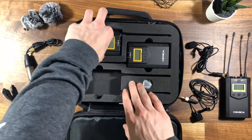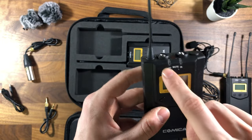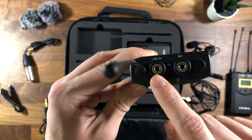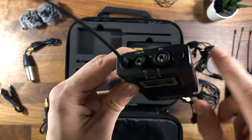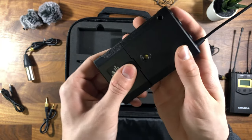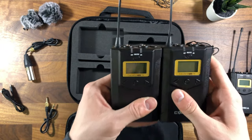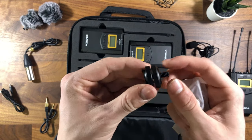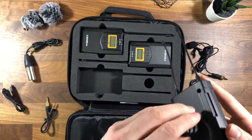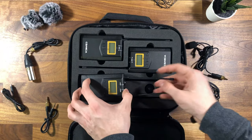The two transmitters look pretty similar to the receiver with the same buttons, but they have RF and IR indicators. On the top you'll find the mic input, and you can also put a line in — so if you want to feed in another audio source that isn't the microphone, you can do that without worrying about gain being too high. On the back there's the same quarter-20 mount and battery pouch. Both transmitters are identical. Finally, there's a cold shoe to quarter-20 adapter, allowing you to mount the receiver right on top of your camera.